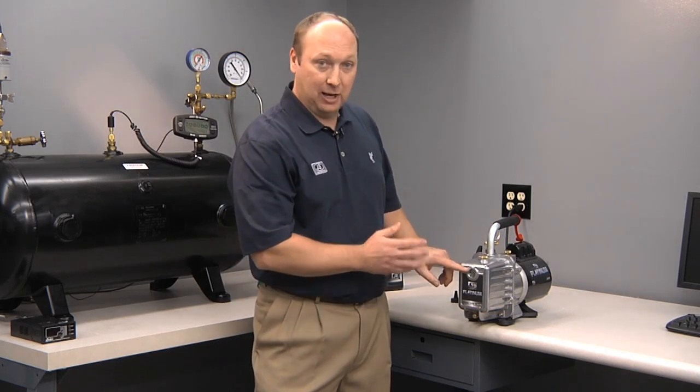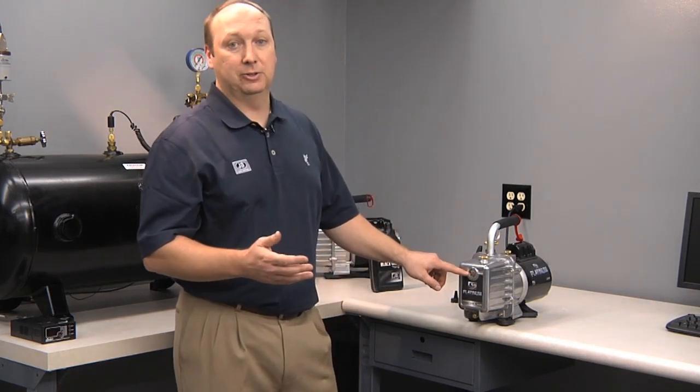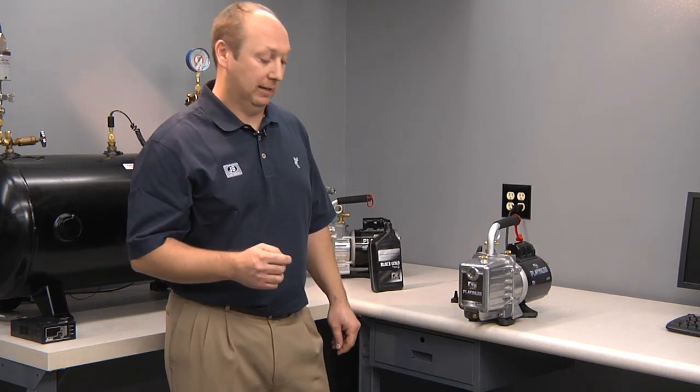You can't always tell just by looking at the oil whether it needs to be changed or not. That's why a micron gauge is a must-have tool for any HVAC technician.